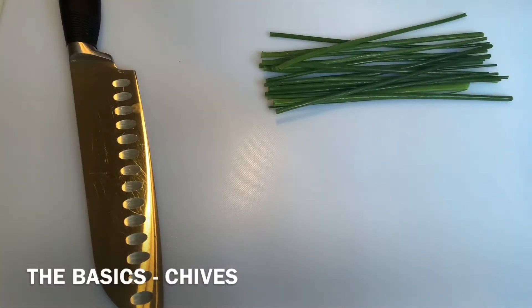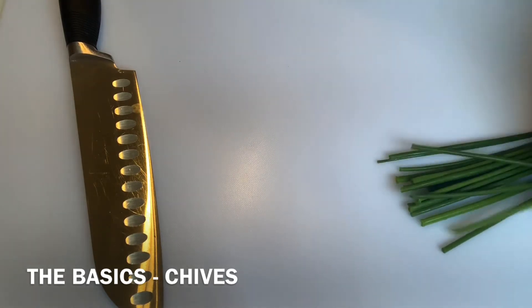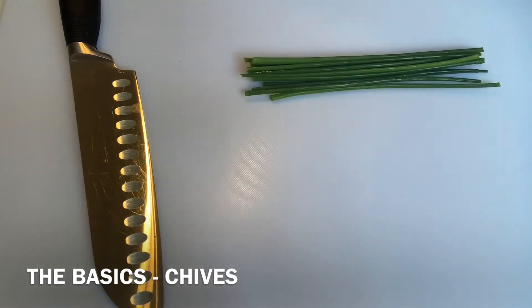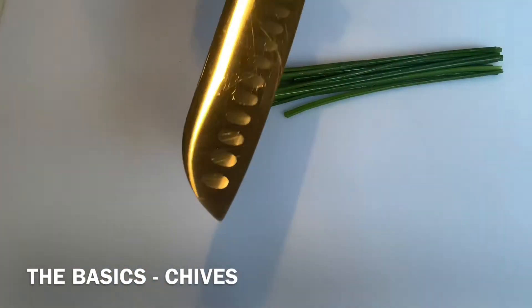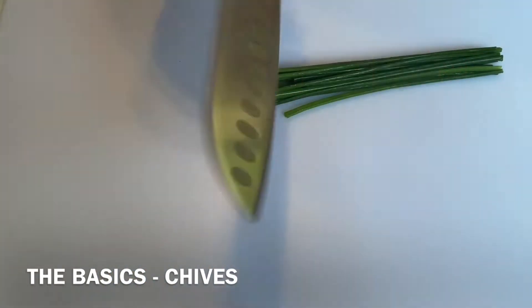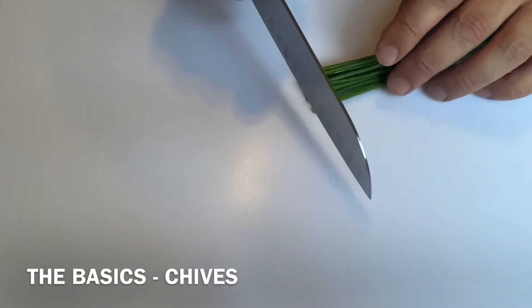First of all, how to chop chives, which is a soft herb — really simple. Group up as many chives as you have. I'm going to use this Chinese-style knife, but it's absolutely fine. Put them all nice and together.